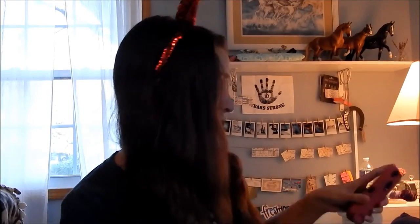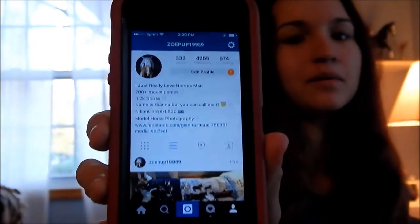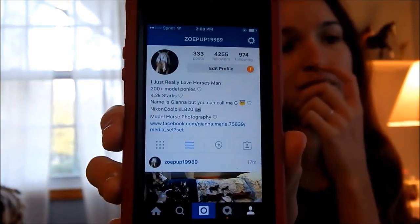Hey guys, it's me ZoePup19989 here, or Gianna. On my Instagram today I posted that I would be making a video of all of my recent models that I have purchased or traded for in like the last month or so. If you don't know what my Instagram is, it's ZoePup19989 — you can go follow me. I post on there more than I post on YouTube, but I do like certain special videos every once in a while. So yeah, we're going to get started.